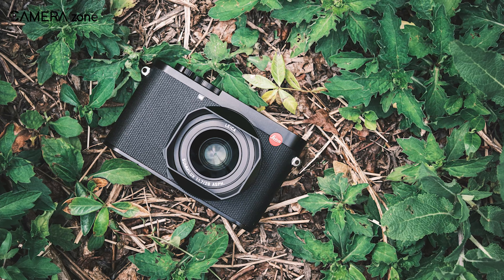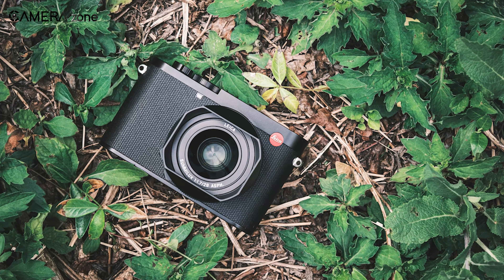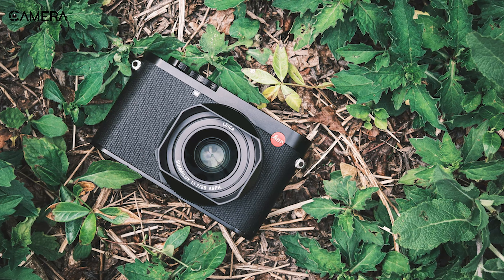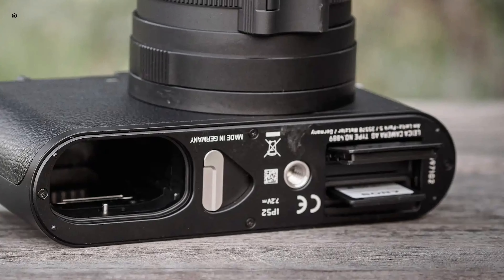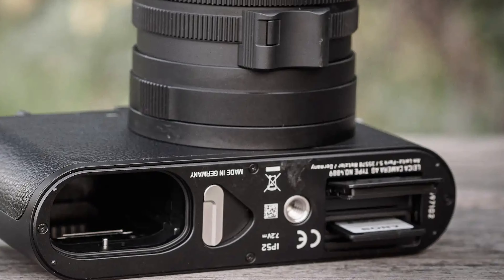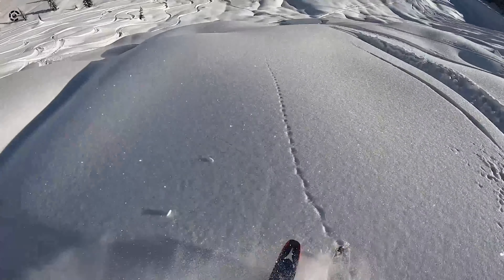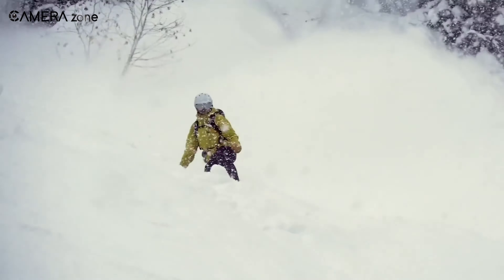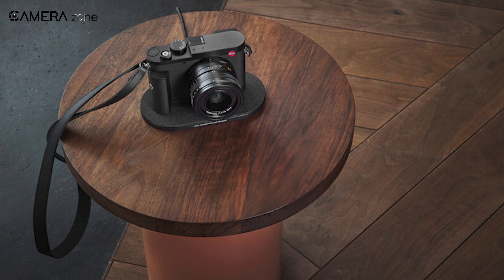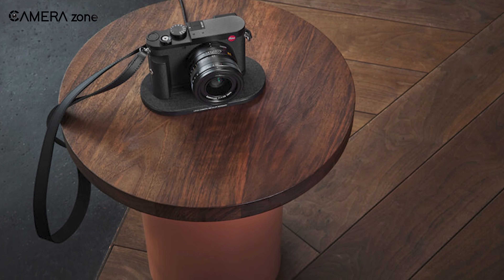The Leica Q3 features IP52-rated dust and water-resistant construction, which makes it suitable for various shooting environments. By offering convenient connectivity options with USB-C and micro HDMI ports, it enables seamless data transfer and video output. Furthermore, wireless charging is supported via an optional hand-grip add-on, providing hassle-free power replenishment.